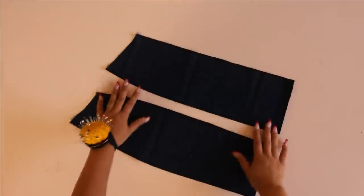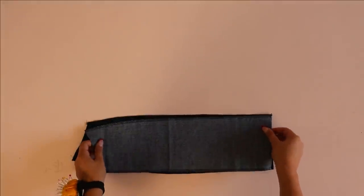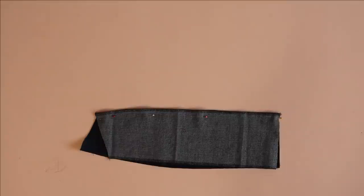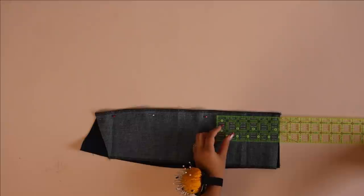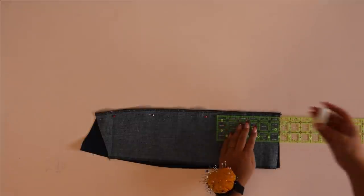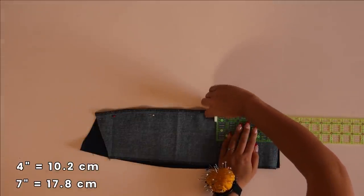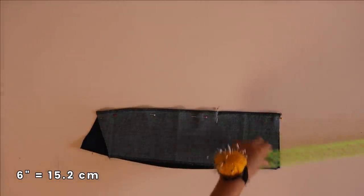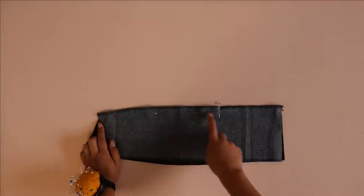Before going further, let me show you how to add a slit — it's super easy. Choose where you want your slit; I'm putting mine in the front right princess seam. Place your two pieces right sides together and mark how long you want the slit to be. I recommend between four inches on the shorter side to seven inches on the longer side — I decided to mark six inches.